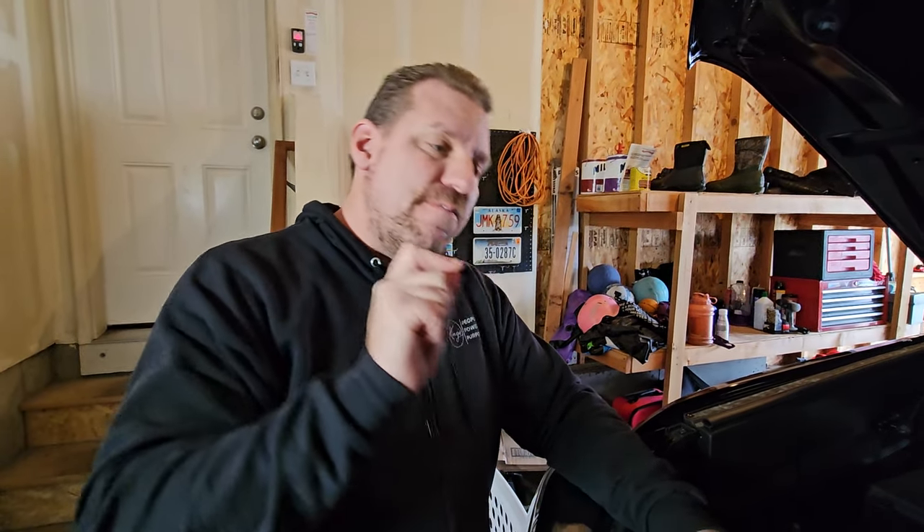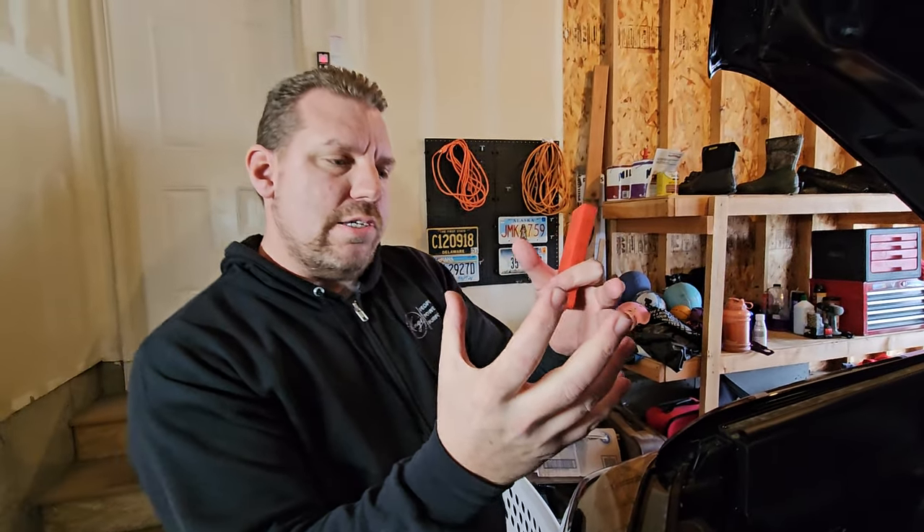It deals with the gasoline particulate filter. Diesels have what they call a diesel particulate filter or DPF — it's in the exhaust system and actually traps particulates, primarily carbon particulates. Diesels, when they don't burn efficiently, produce a lot of black smoke or carbon, and that carbon gets trapped in this particulate filter. After the filter fills up with carbon, they have to go into what's called regen.